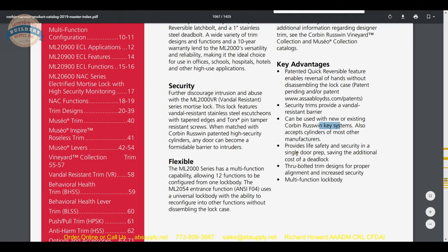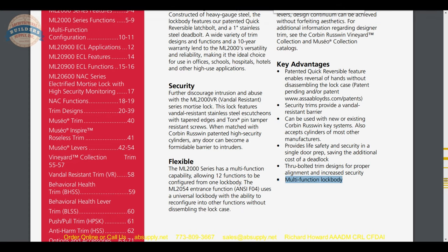The ML2000 provides life safety and security in a single door prep, saving the additional cost of a deadlock. You can incorporate a deadbolt through bolted trims for proper alignment and increased security. We demonstrated that earlier and did talk about the multi-function lock body. Let's continue on with the tour of the product catalog.